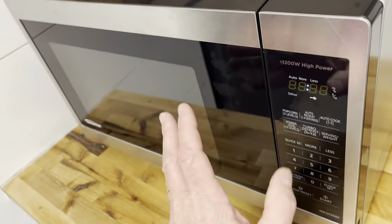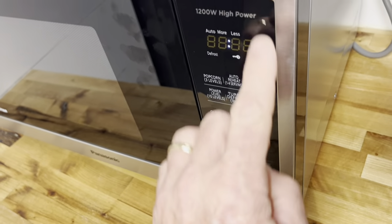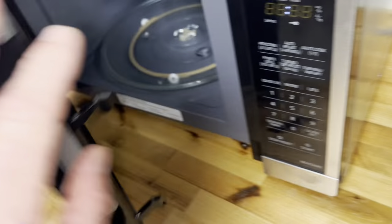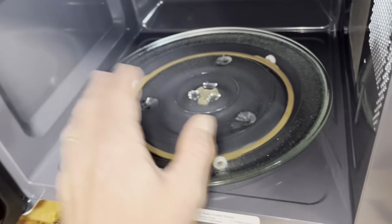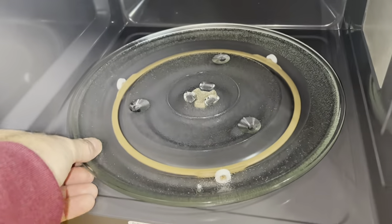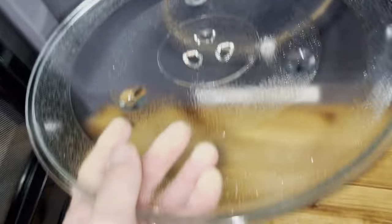For cleaning, use a damp cloth on the exterior — don't use anything abrasive as it will scratch the surface and ruin the shine. The interior is a bit different: you can use a mild abrasive on those surfaces. The turntable plate is dishwasher safe, so if it gets too nasty, just put it in the dishwasher.